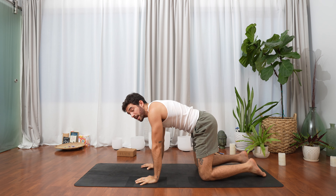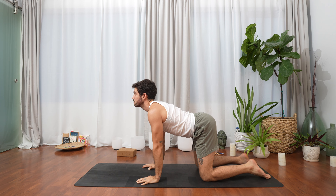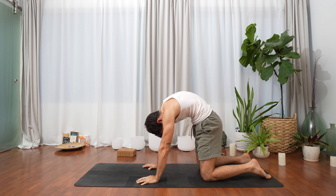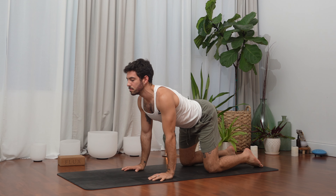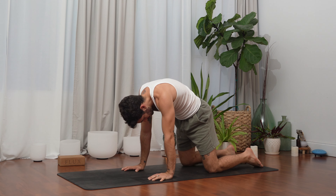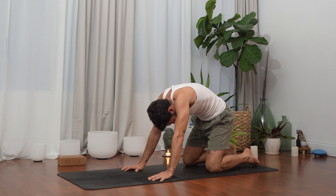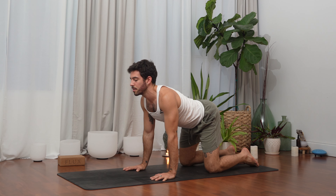Let's take a few cat and cows. Inhale, drop the belly, lift the chin. Exhale tuck the chin to the chest, round your spine. Inhale, exhale. Maybe your shoulders want some movement. One more time, breathe in and exhale.